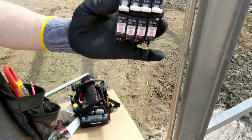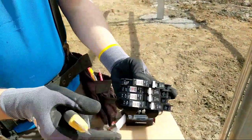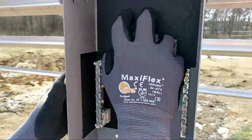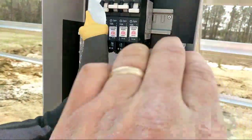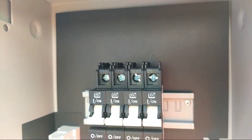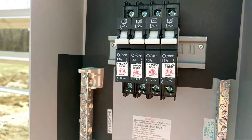Here's a tech tip on the DIN rail breakers — these are Midnight breakers, 15 amp. They just snap right into the DIN rail. All the PV circuits feed up from the solar panels and are combined at the top. See that little plus symbol on the breaker — that does mean something.